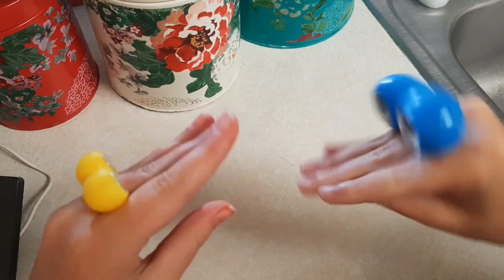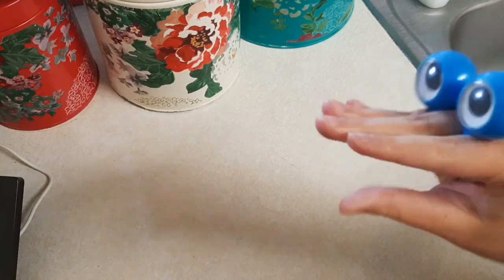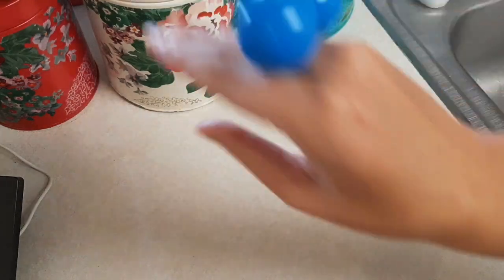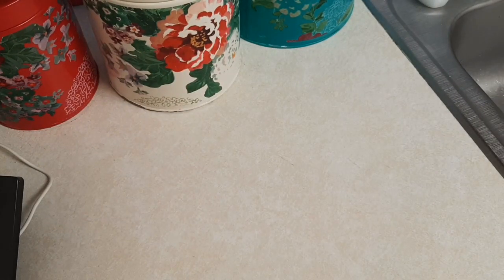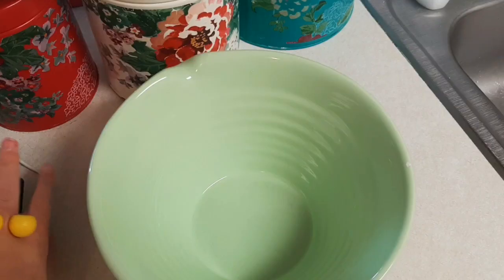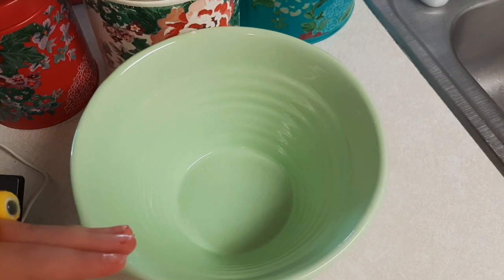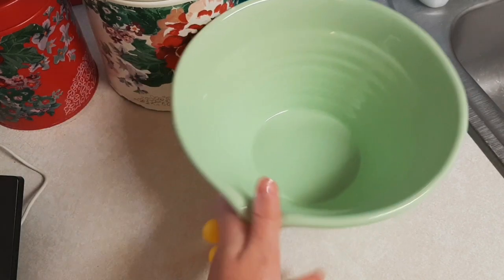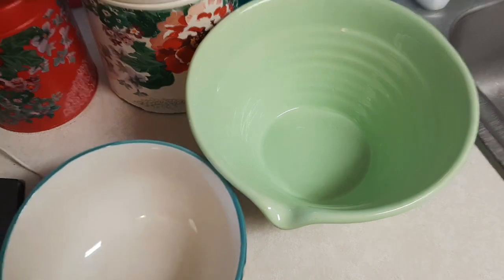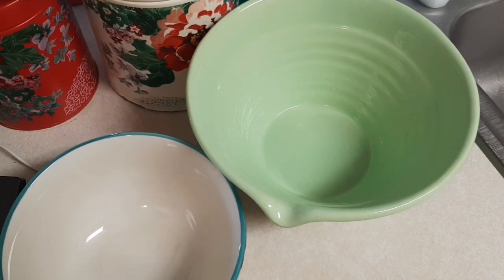I'm gonna go ahead and grab a bowl — get the green one I keep my ice cream in, yes I eat ice cream every day, deal with it. I'll get a bowl for the liquids because I think you have to separate the solids and the liquids. Here are the ingredients — do we get the self-rising flour? No, way too high. Here's the mixing bowl, here's another mixing bowl.